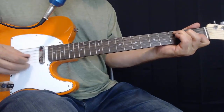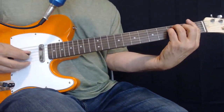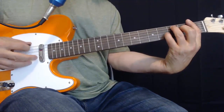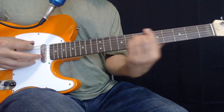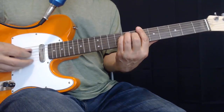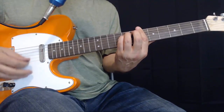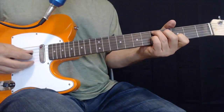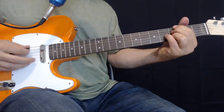Then it'll do it again: F, F7, Bb, Bb minor, F7, F, G7, G7, G7, C7.